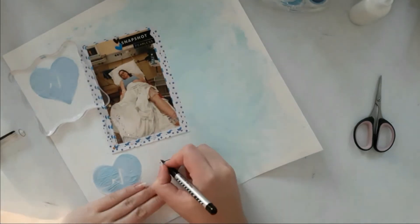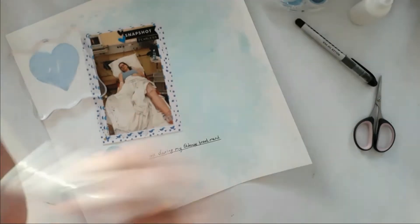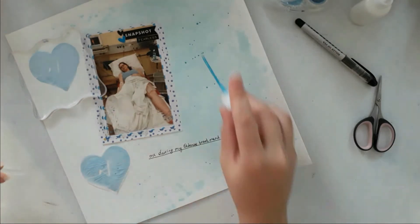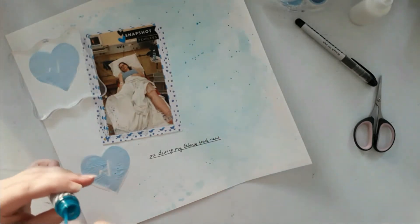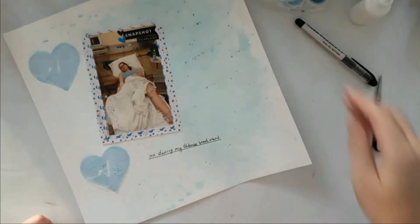For my journaling, it's just one line with a roller pen. This is teal Heidi Swap Color Shine — I really, really love that color. It is so pretty, I absolutely love it.